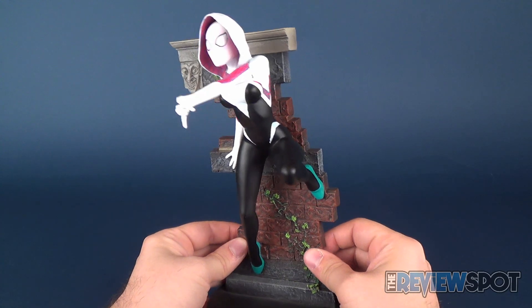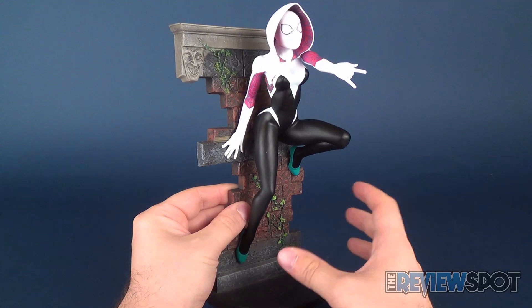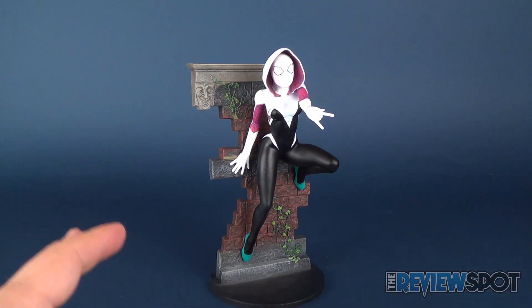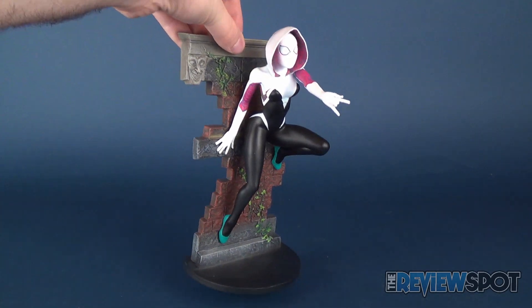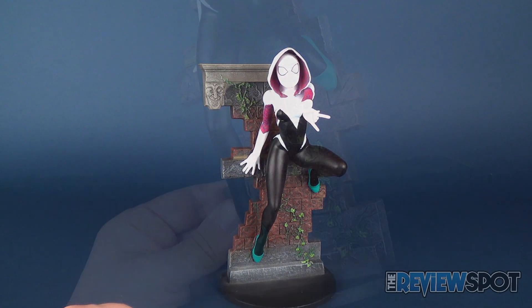It looks quite good and I'm really impressed with how well they've done making these PVC statues affordable. They have multiple tiers where you have a premium format statue that Diamond Select is releasing, and then they're also releasing more affordable PVC statues that are much more accessible for collectors to be picking up.